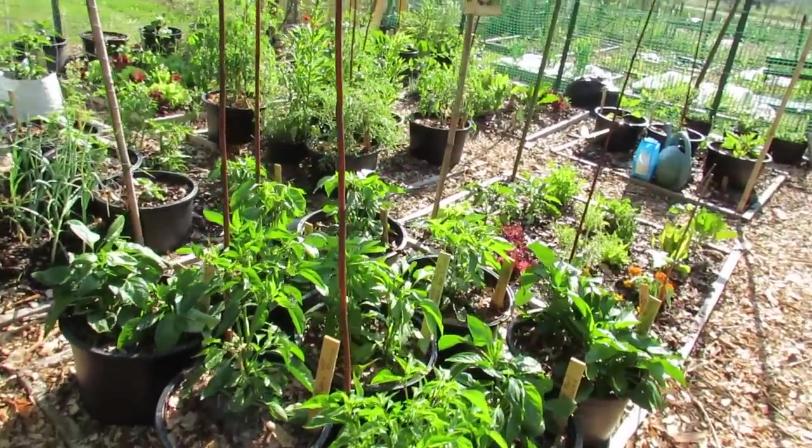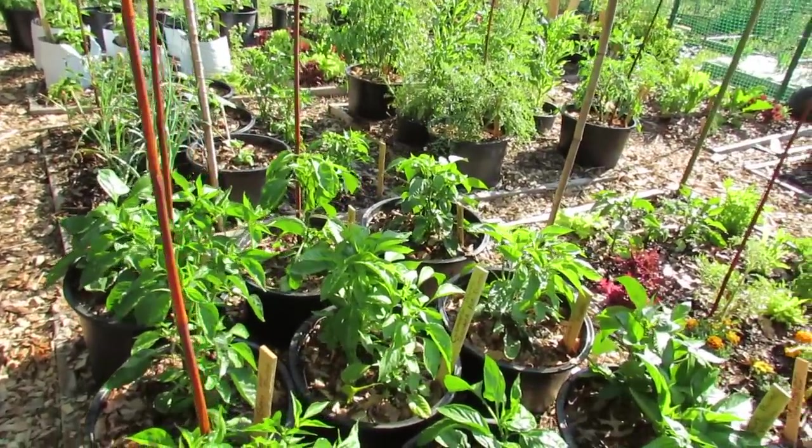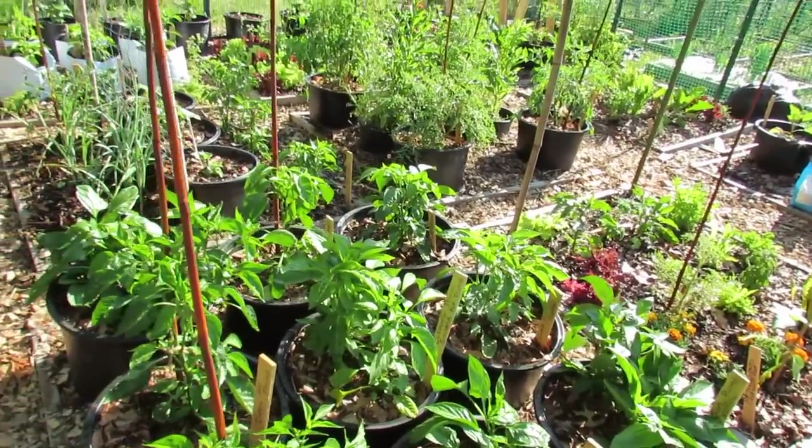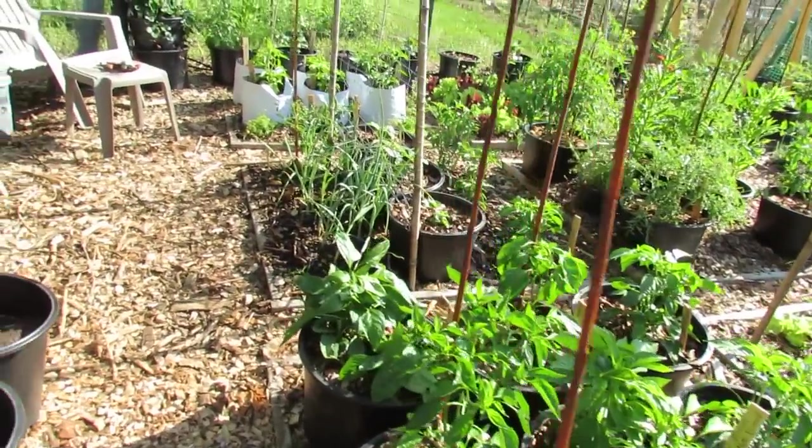I tend to use both — the plants don't mind either. This is more organic over here but I have to keep an eye out for the nitrogen, so I'll cut back on any fertilizer I may use with these peppers down the line.